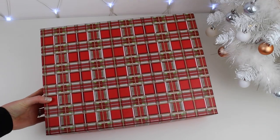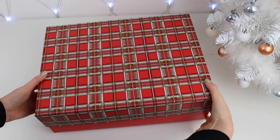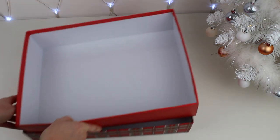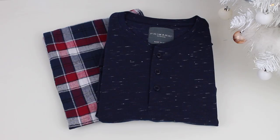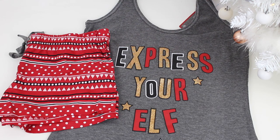First off you will need a box big enough to fit all your Christmas Eve supplies in. I picked this one up from Asda for only £3. Then, as this is for Ben and I, I added some new Christmas PJs for both of us to wear that I found in Primark.